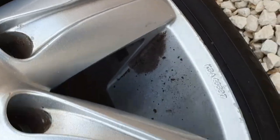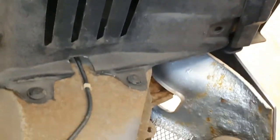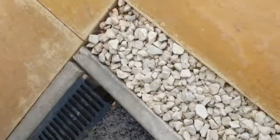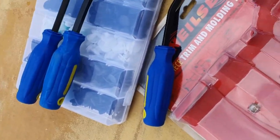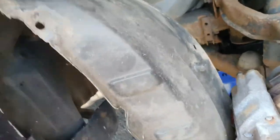With the wheel off, you need to remove all the clips around the wheel arch — quite a few of them, and some of them might break, so be careful. I do have a clip removal tool kit and some spare clips.